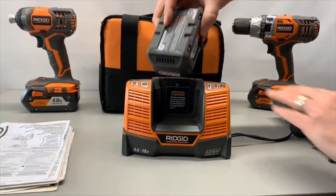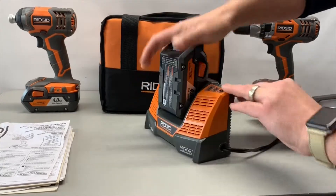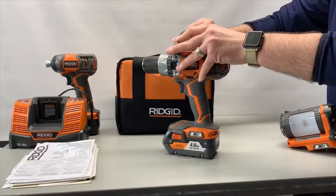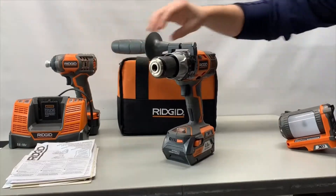Lastly, charge your tools up. Fully charged equals more money. If you don't have the battery and charger, just test and make sure they're working good. It's going to help your loan process go by a lot quicker.